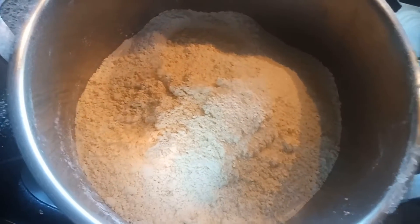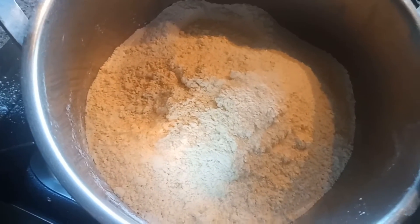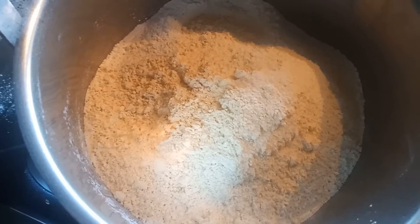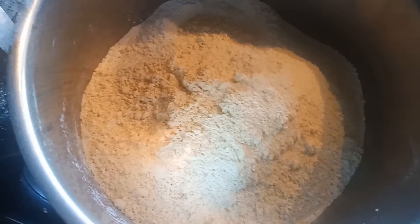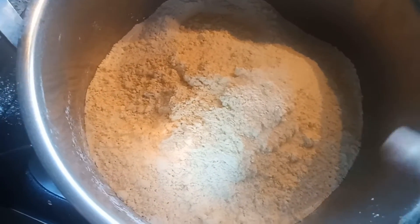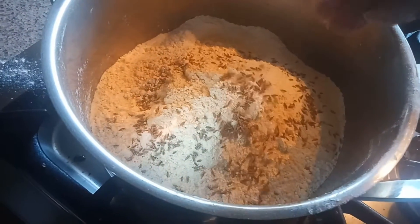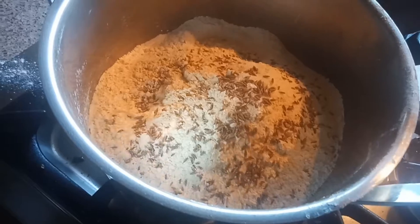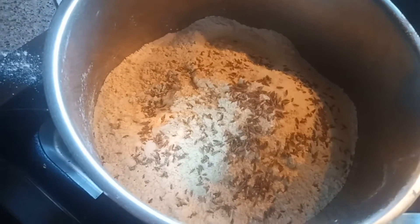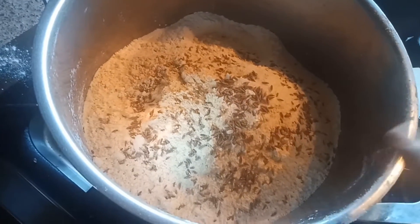So I added some salt, and into this I am going to add some cumin seeds — it gives a nice flavor — or you can use white sesame seeds. That is up to your choice, but I am going to add some cumin seeds, that is jeera. Don't add shahi jeera guys, this is normal jeera.